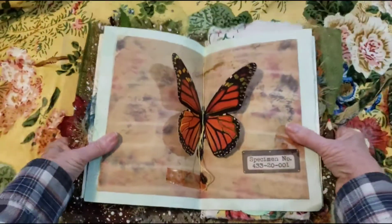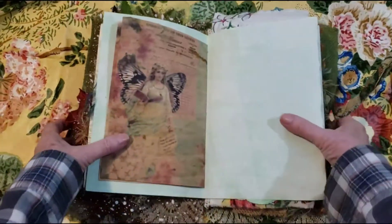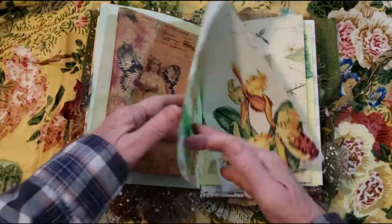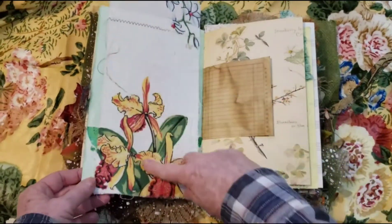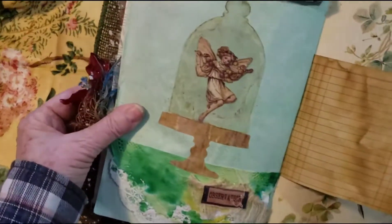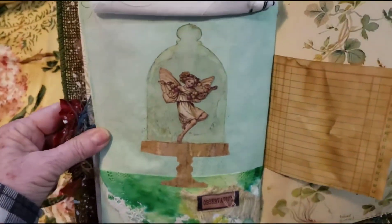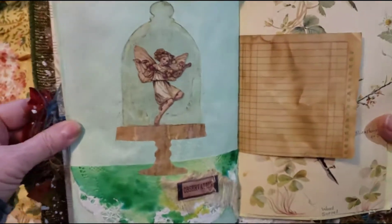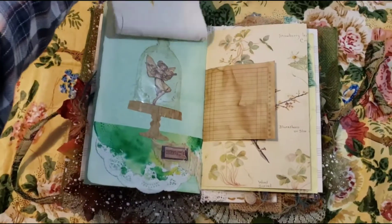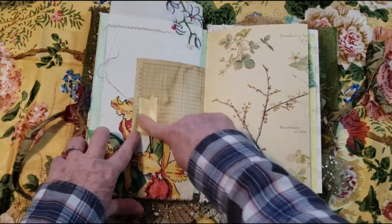And then we have our butterfly here, and I have a couple little leaves right there, and some of my tape that I aged. A little specimen label. And there's another pretty butterfly fairy. Here's some more dyed paper and then some fabric — that flips up. And here's the little fairy that's under observation in this little dome. Isn't she cute? So we have that hidden there.